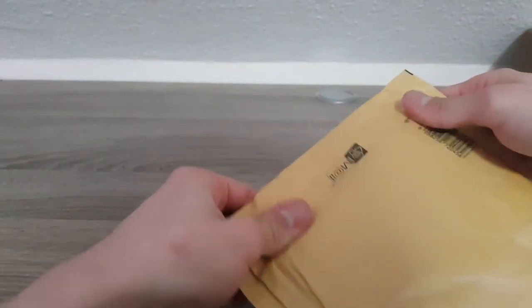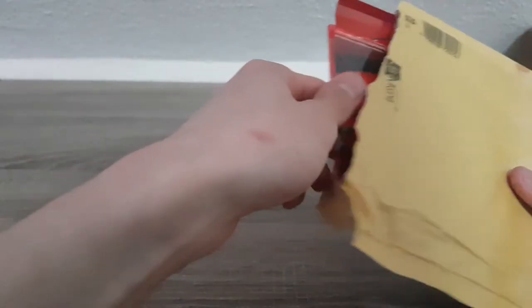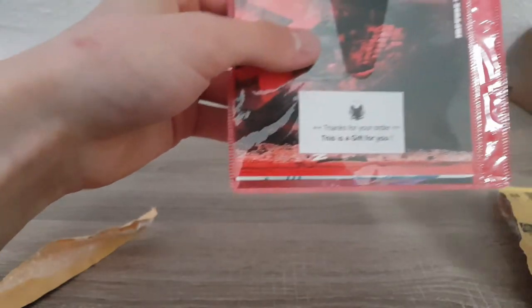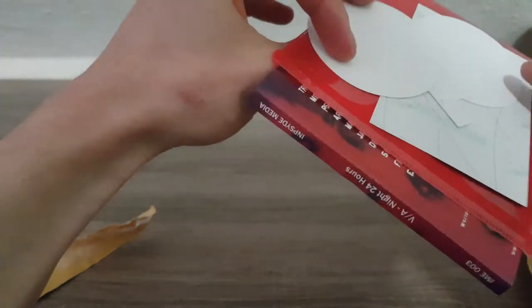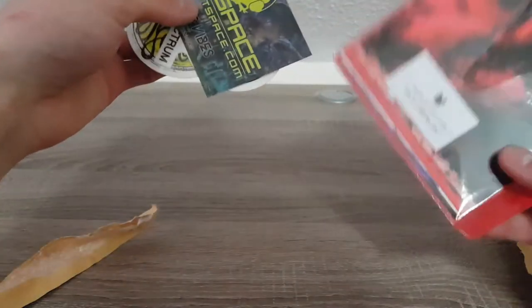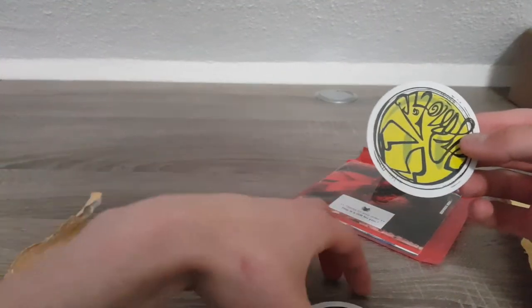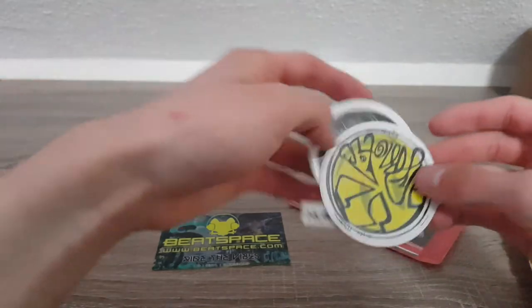If everything went right, this should be Infected Mushroom IM21 Part 1. And oh boy — this is a GIF, oh hell yeah, that's awesome! A little GIF, we'll look at it in a second. 'Beat Space, Write the Vibes.' They sent stickers too — holy shit, that's awesome, that's fucking awesome, I love it.